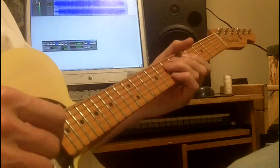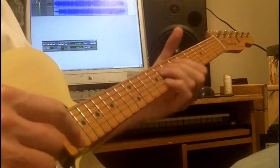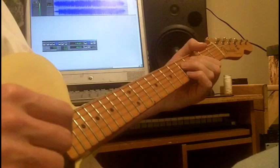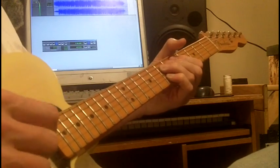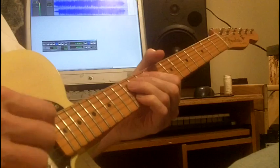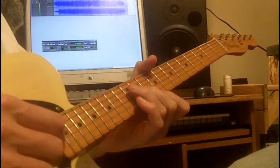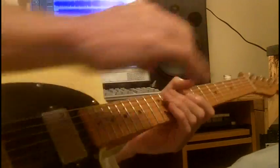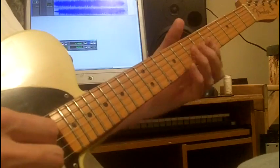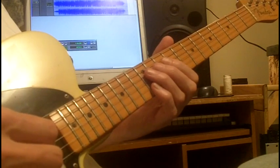Look like nothing's gonna change. Everything still remains the same. I can't do what ten people tell me to do, so I guess I'll remain the same. Sitting here resting. We'll stop there and pick it up with these licks — more double stops. We'll slide into what's played over the G chord, double stop sixth.